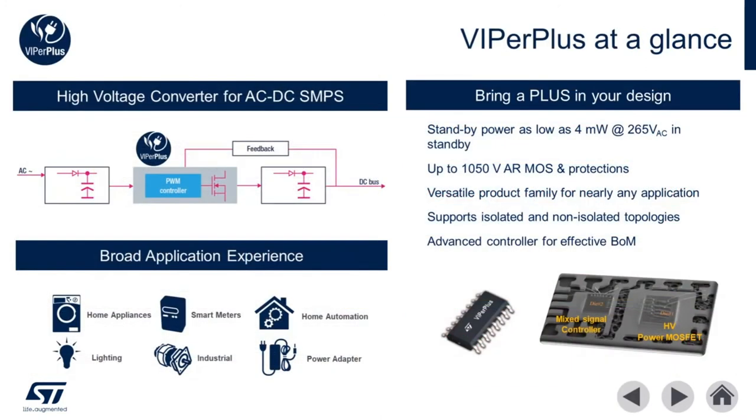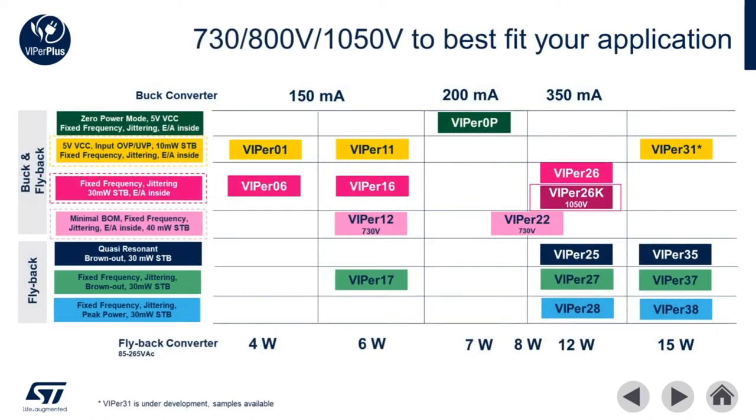Viper Plus is a family of high voltage converters for AC to DC switched mode power supplies. Viper Plus simplifies AC to DC converter designs by integrating a mixed signal controller and a high voltage MOSFET. Today we're going to focus on Viper 01, 11, and 31 for low power applications, Viper 12 and Viper 22 for reduced BOM systems, and Viper 26K for high voltage converters. For more information on other families in the Viper Plus line please visit us at www.st.com or reach out to your local sales rep.